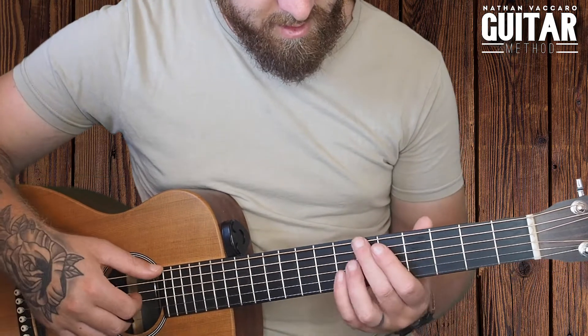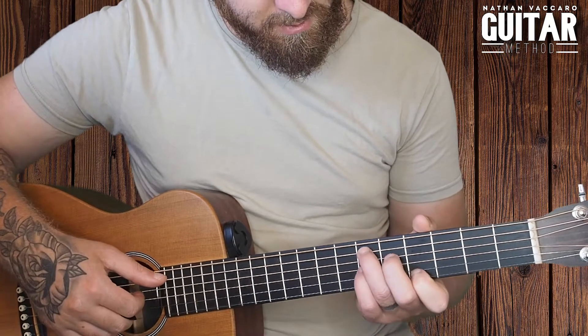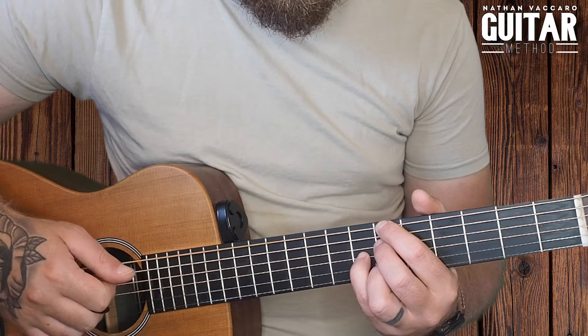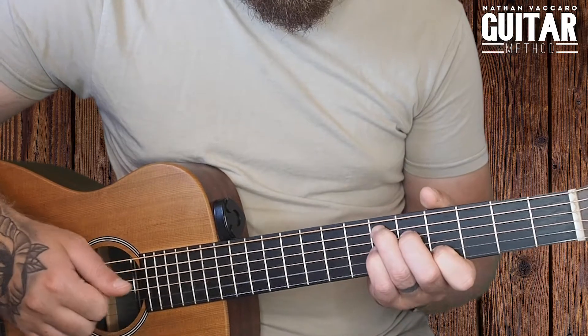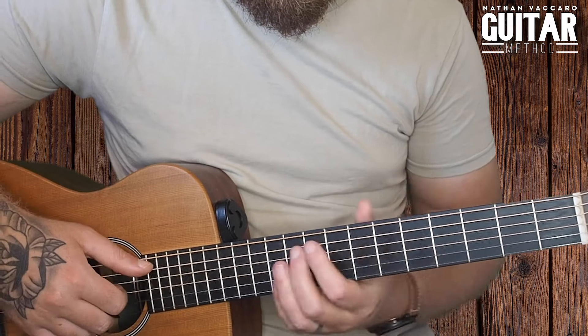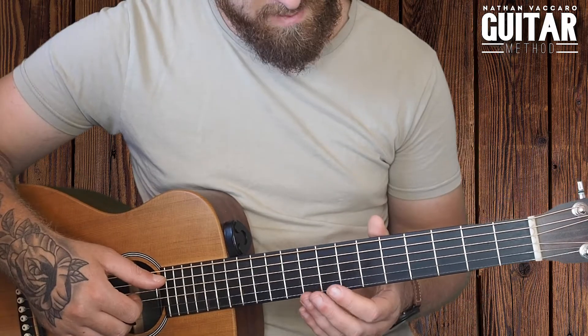A standard blues would go chord I for four bars, chord IV for two, chord I for two, then chord V for one bar, chord IV, and then back to chord I — and sometimes we'll end on chord V.